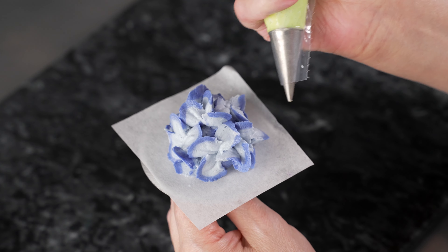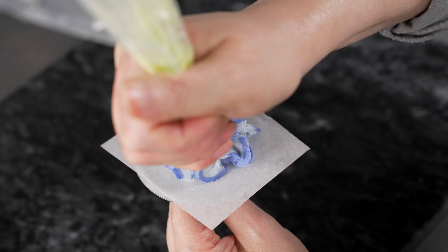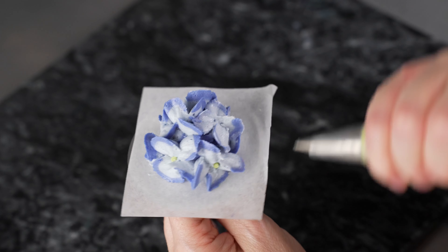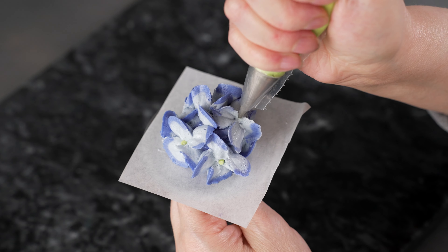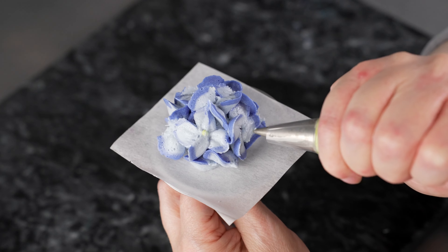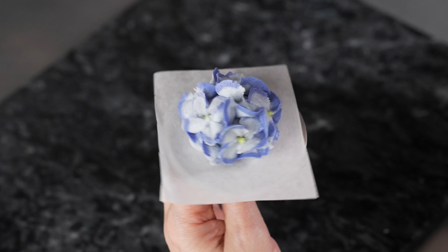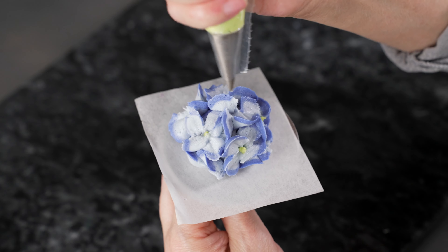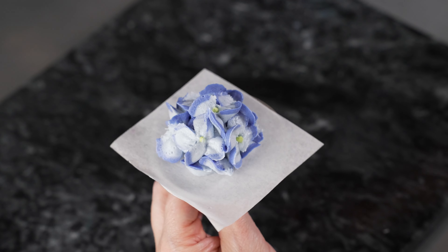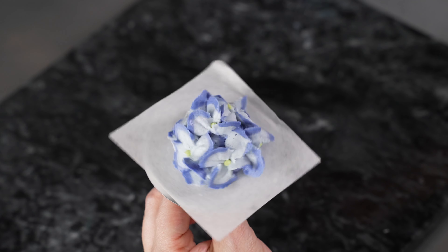Our final step is to take our bag with our number 1 tip — the one with our bright green for our centers — and go into the middle of all those little four-petal blossoms and pipe a dot. Just change the angle of your bag so that you're oriented for each flower, spin it around, and make sure you get a little dot in the center of each one. Anywhere you have a grouping of petals that roughly makes a flower, put one in the middle and it gives you the idea of one. You can see this starts to come to life — you have these little clusters of blossoms.